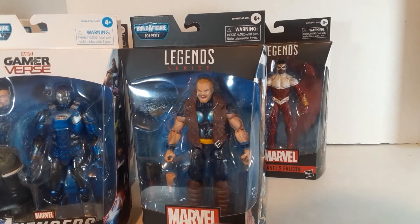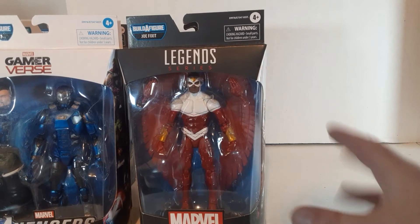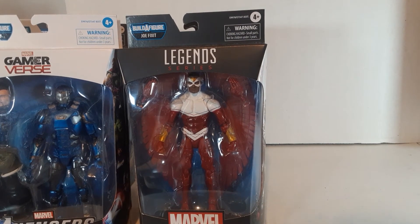Thunderstrike — 10 out of 10. He was the figure I was most excited about in this entire wave. And Falcon — 9 out of 10. Great figure. Would have been a 10 out of 10 if it had come with the bird.